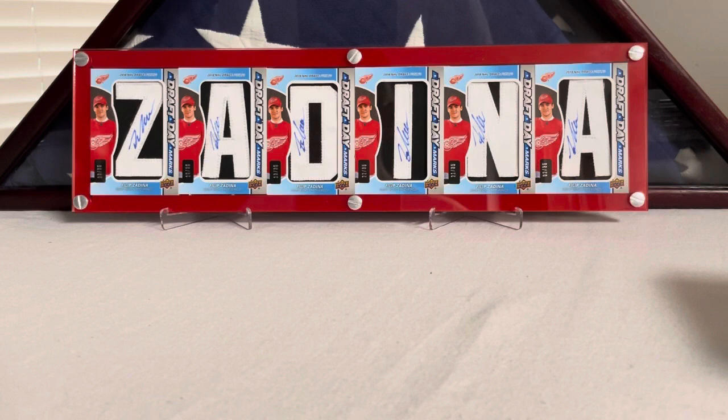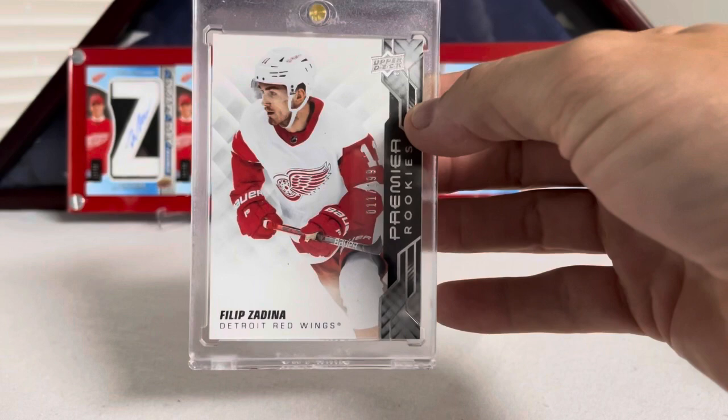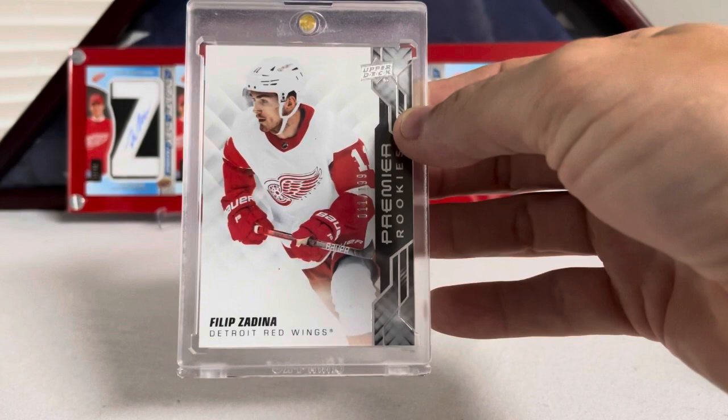Moving on to Premier — I only have two Premier cards. Premieres is pretty much everybody's standard outside of the Cup for collecting RPAs, and there's a huge rainbow collection to have in regular Premier, all the way from their rookie card through the RPAs, Gold Spectrums, and jersey variants of each. So I only have two, but I think what I have is quality. Here's the first one — this is his Premier base rookie, a true rookie card, Jersey numbered 11 out of 199. Jersey-numbered Premier Rookies, Filip Zadina.